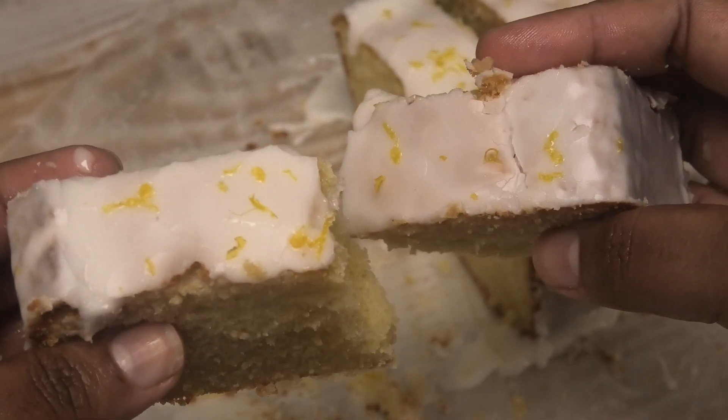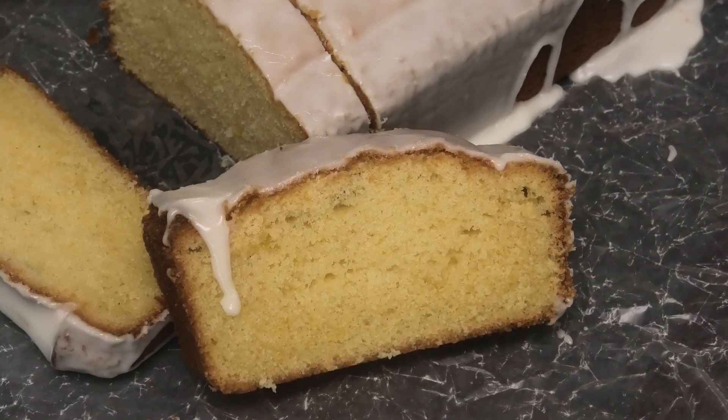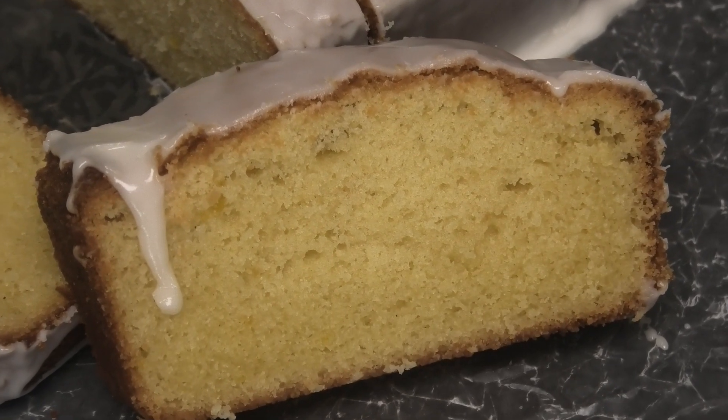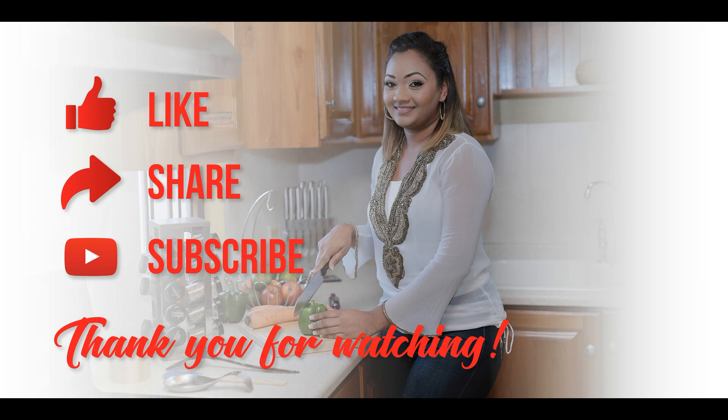I hope you guys enjoyed the recipe — make it and let me know if you like it. I hope you guys are staying at home during this quarantine. Thank you all so much for watching my videos and for sending me all the pictures. I'll see you guys in my next video, bye!